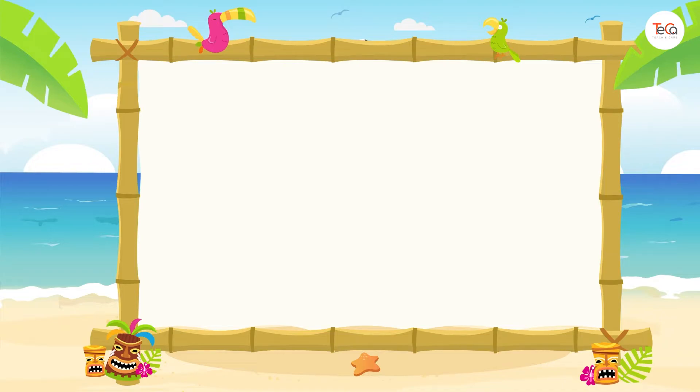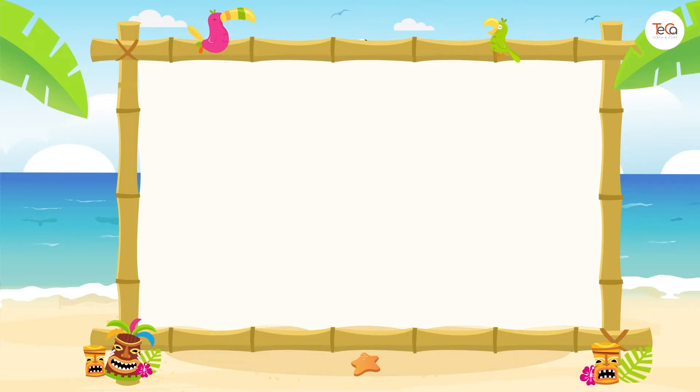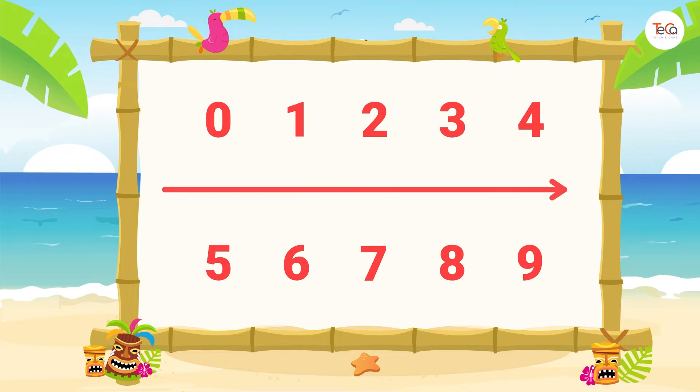Now, let me show you how to draw a number line. First, draw a line. Then, place numbers zero to nine on the number line.